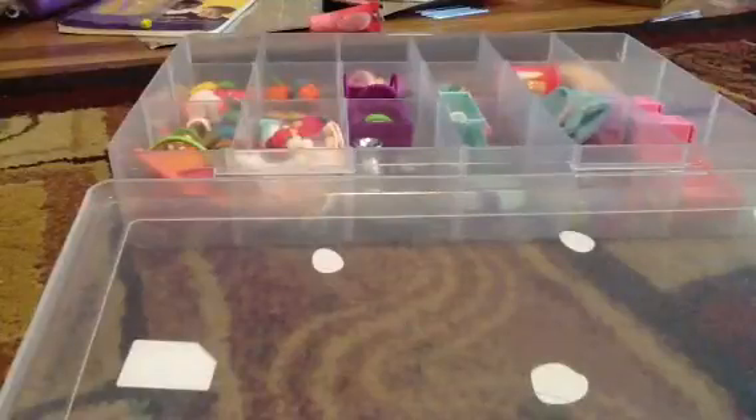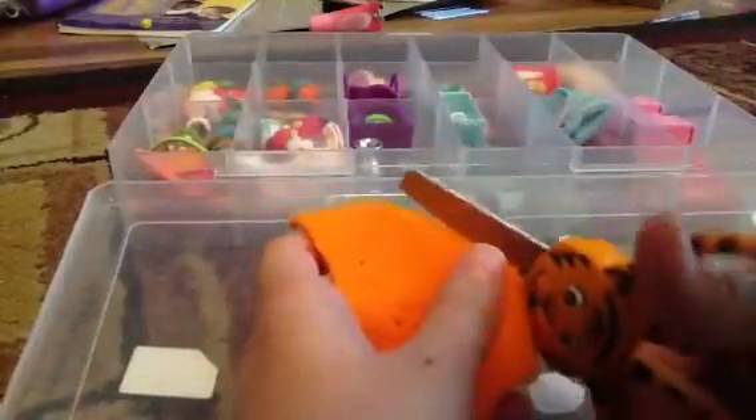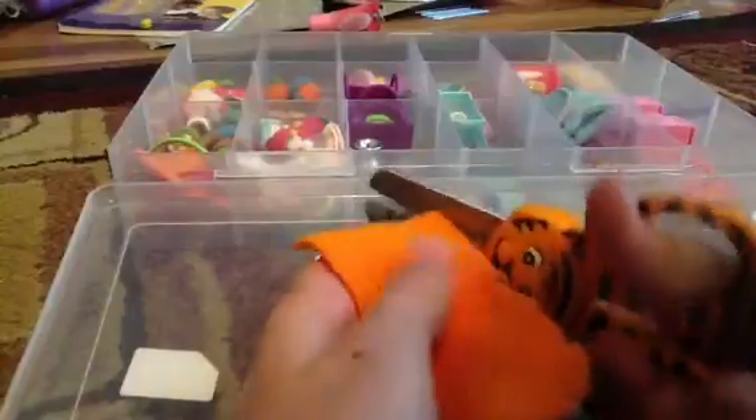First, what you will want to do is cut a rectangle with the fabric of your choice to make it look like that.